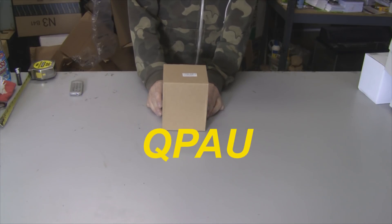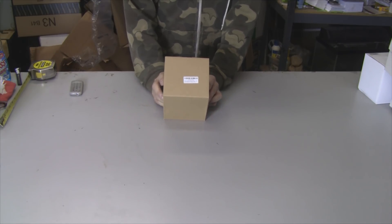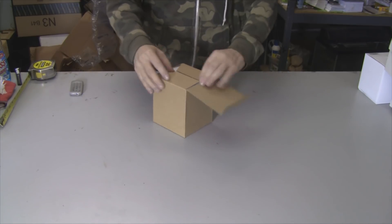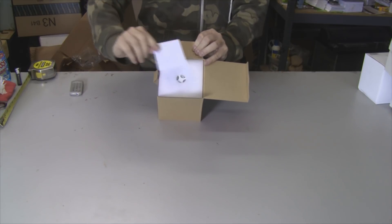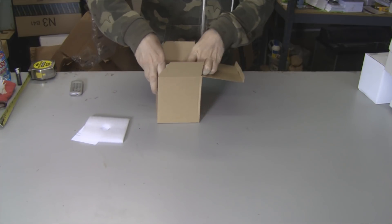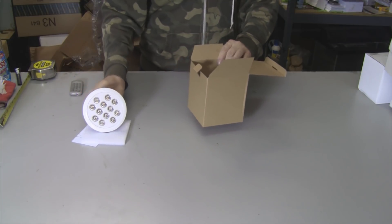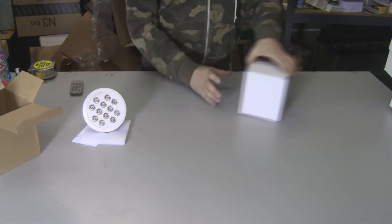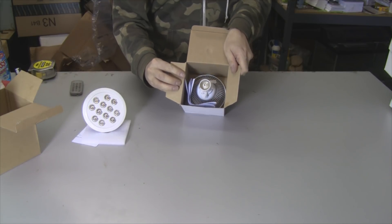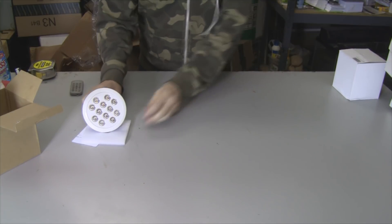Hey everybody, a company called Qpaw, spelled Q-P-A-U, sent me this 12 watt LED grow light to try out, and that's what I'm going to do. Let me open this box up, and you can see how well it's packed — little info sheet, and there's the light itself. It also has foam on the bottom. I've reviewed grow lights like this before, and here's one of them. I won't say what company, but that's how it came — there's no protection in there at all. So that's one good thing about this: they packed it well.